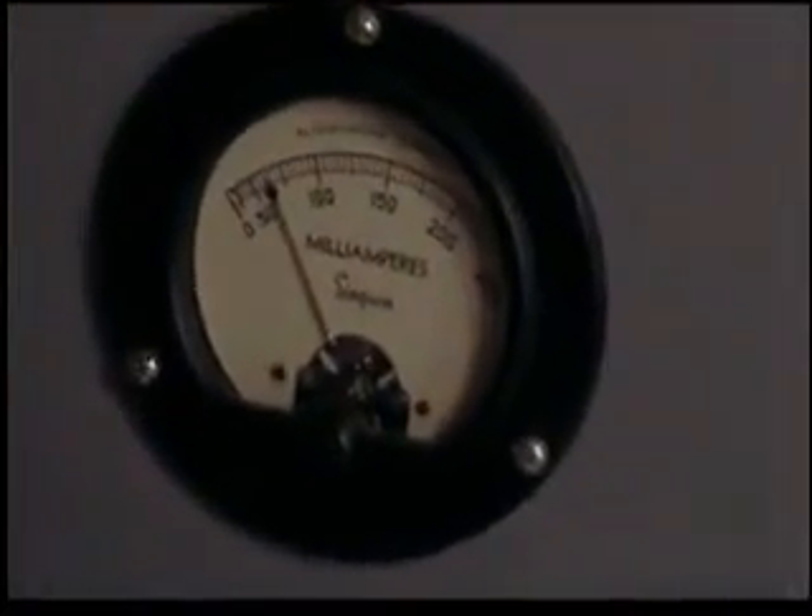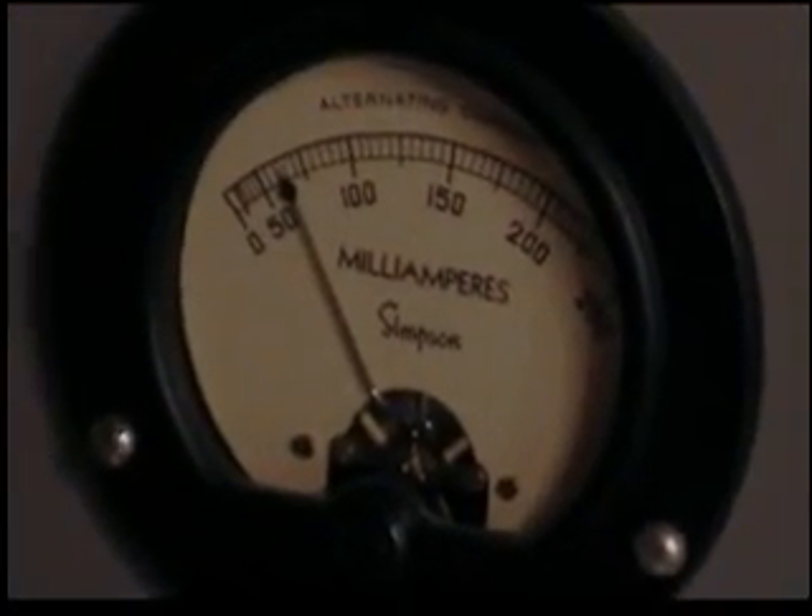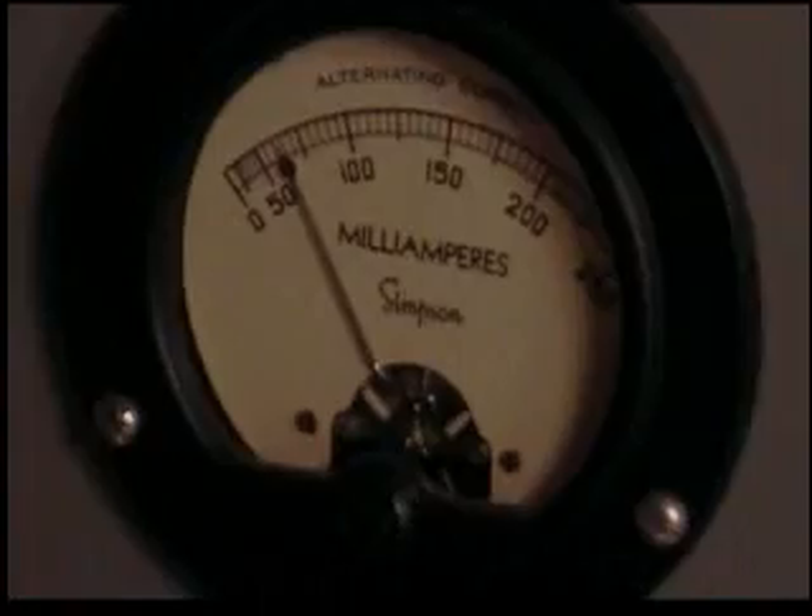Now it's very important to keep an eye on the current. And so far, it's behaving itself.